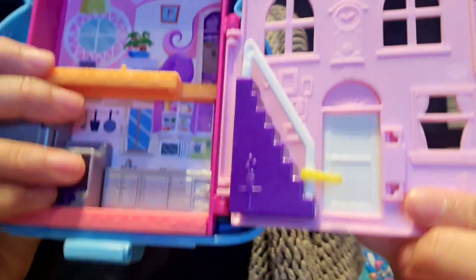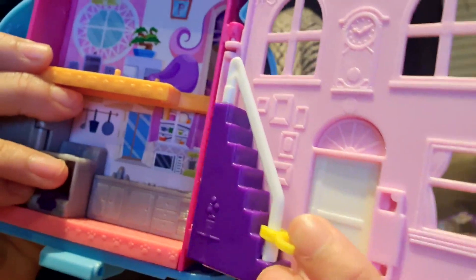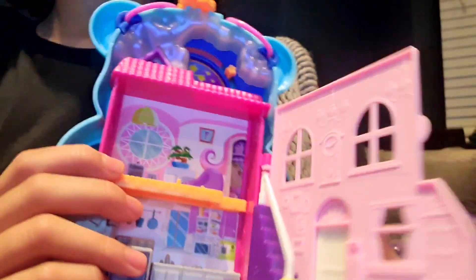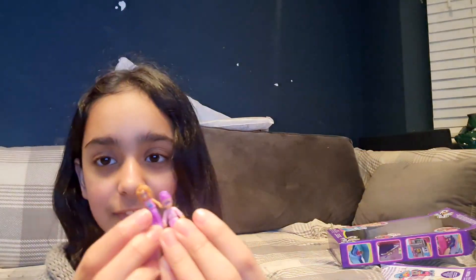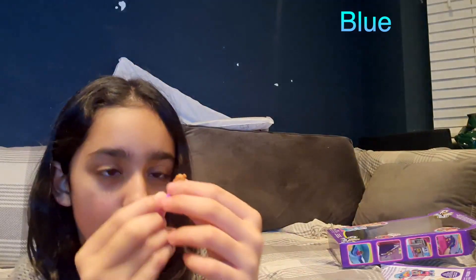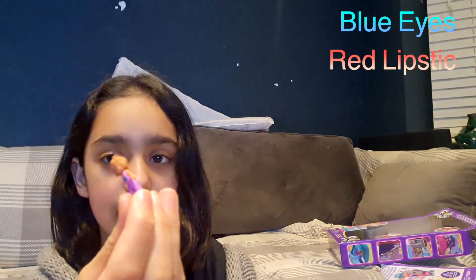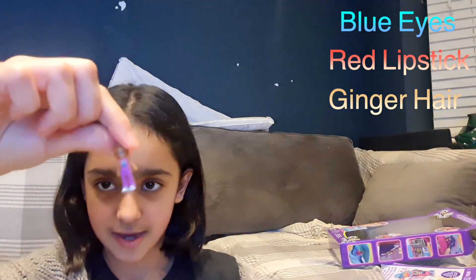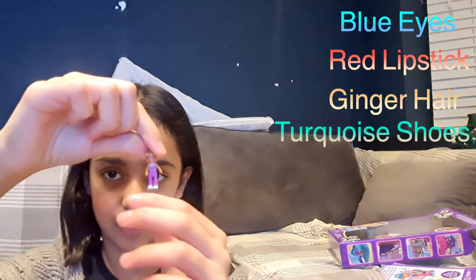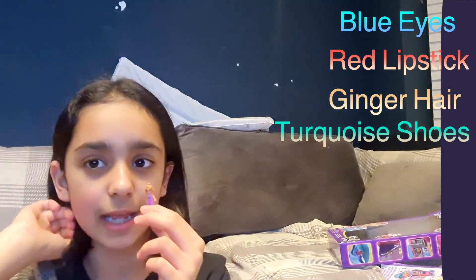I heard on the package it said they can slide over it like that. Let's close this for now and see the other half and the accessories. Here are the Polly Pockets — the two BFFs. She has blue eyes, red lipstick, and she's got ginger, kind of browny hair. Very light turquoise coloured shoes. So this is one of them — I'm going to name her Bella.